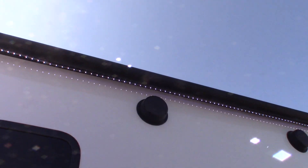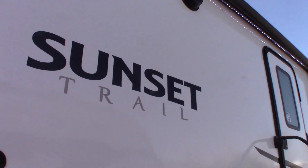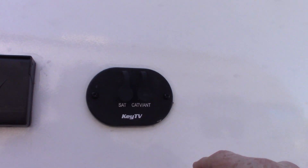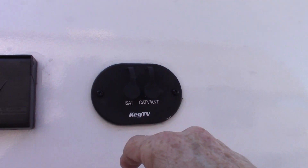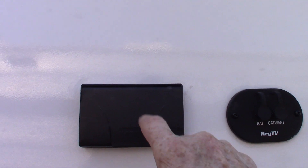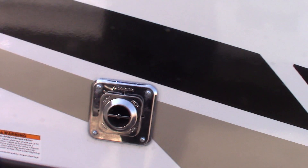You have a power awning with LED strip, outside speakers, and this is a TV hookup outside. If you want to put a TV out here, you've got satellite, cable, antenna, and power to plug it in. That is your furnace vent right there.